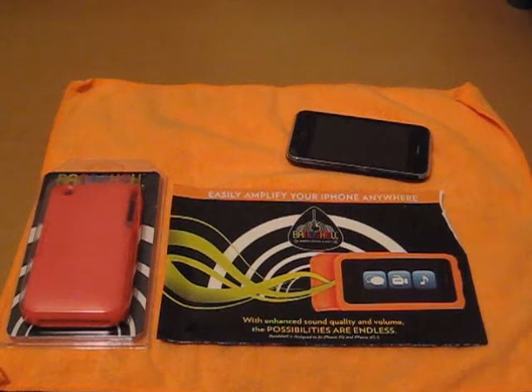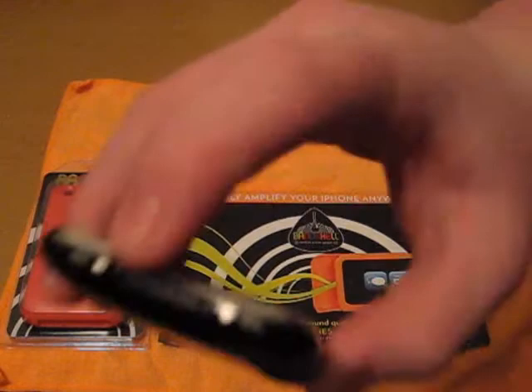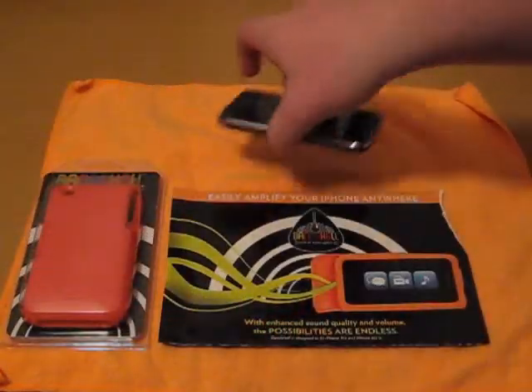Today we're going to be doing a review from bandshellcase.com. This is the BandShell case. Pretty much the point of this case is it amplifies your iPhone's sound — it takes the speakers and makes them louder.